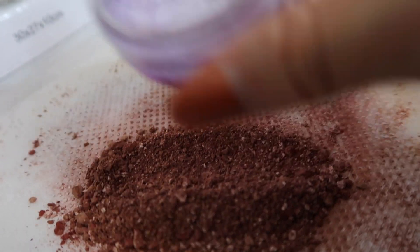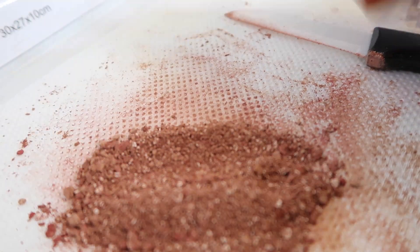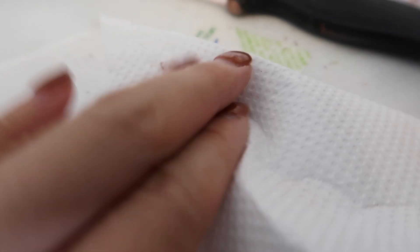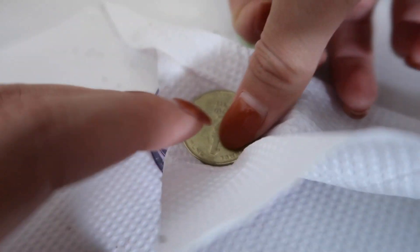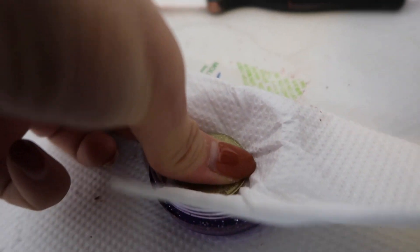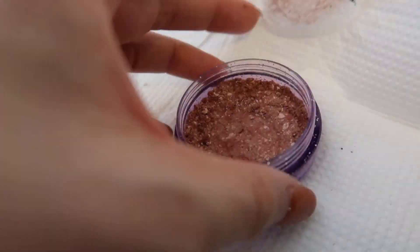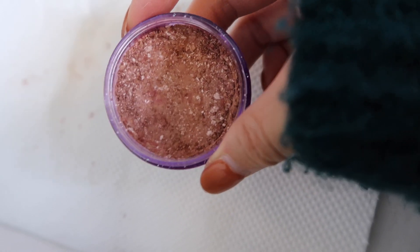Now I'm going to attempt to put it in this empty clear container. I'll probably have to do this off camera because I just can't find a way to situate the camera angle so that it works. So that's what we end up with, and I wonder if I can press it down a little bit so that it's not so loose. I have the largest coin in my wallet at the moment — this is an Israeli shekel. That's actually really pretty with the little specks of white in there. I could have mixed it up better if I really wanted to make it all just one solid color.